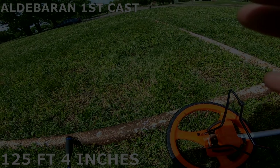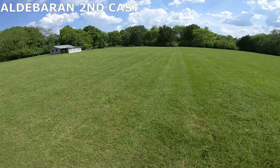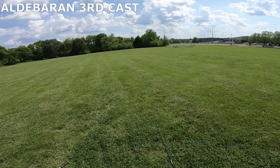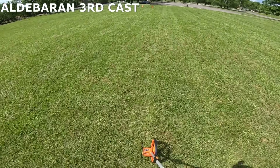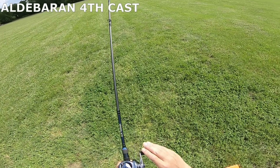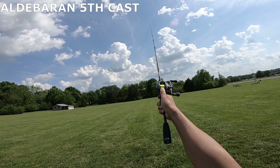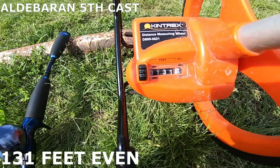Aldebaran 30 cast measurements: 125 feet 4 inches, 127 feet even, 127 feet 5 inches, 119 feet 7 inches, 127 feet 5 inches, 128 feet 5 inches, 128 feet 6 inches, 129 feet 6 inches, 131 feet 7 inches.